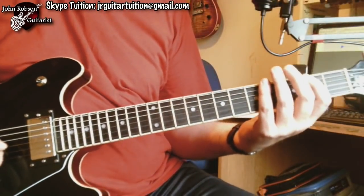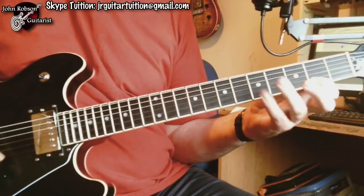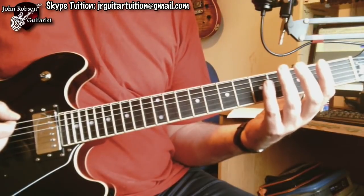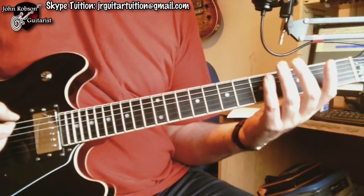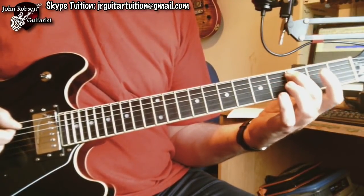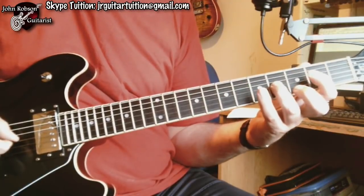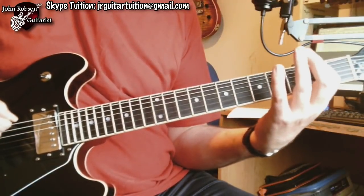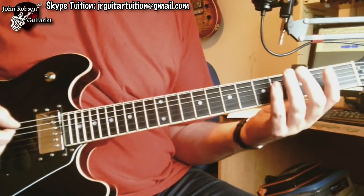So if we look at this F sharp minor pentatonic shape, what we can do — and what you're probably well aware of — is we can turn that pentatonic into something that's often known as the blues scale, simply by adding this note here, which is the sharp fourth or flat fifth. And we add it again here.